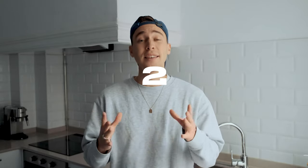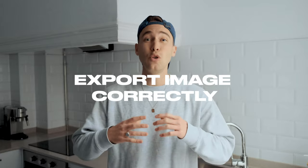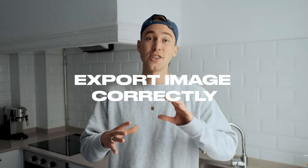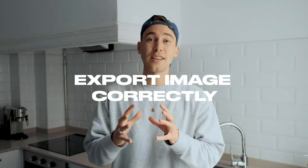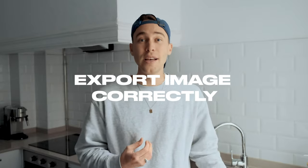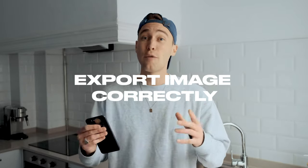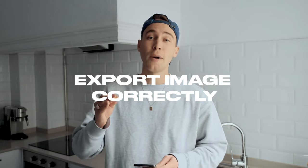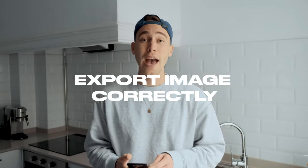The second thing that I do — and I think this is even more important — is how you export the image. Make sure that you don't use too many different apps when editing those pictures, because sending it from one app to another and compressing it gets the quality down. What I do is, as most of you know, I use Lightroom on my mobile phone — the free version — to edit my pictures. And then you want to make sure to export the image from the Lightroom app the right way, and I'm going to show you how to do this right now.